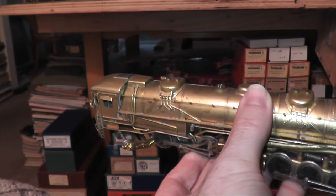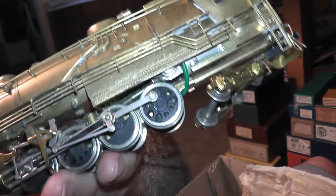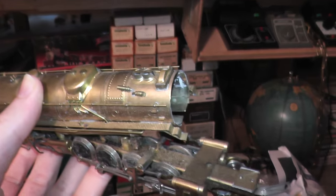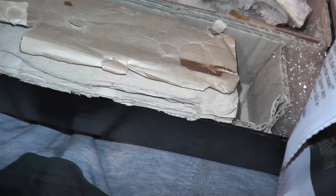What else do we have? Something's rattling around in the cab there. It's not completely destroyed, but it did get a bit banged up and stuff.